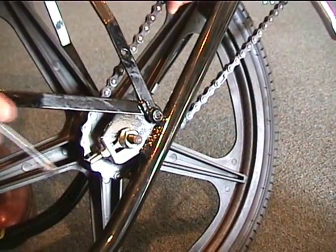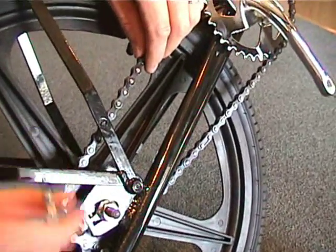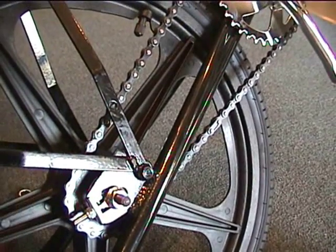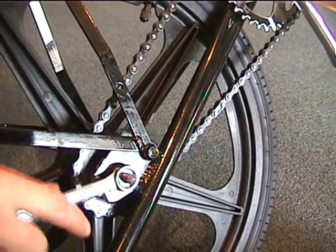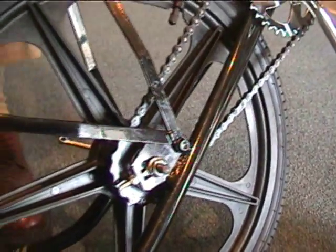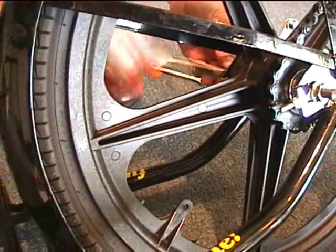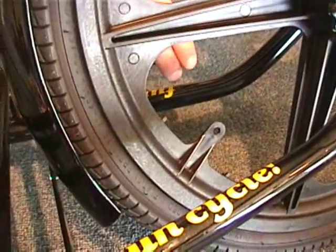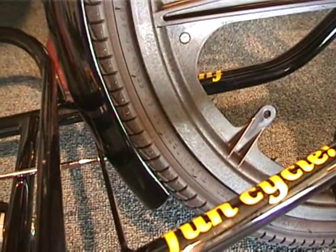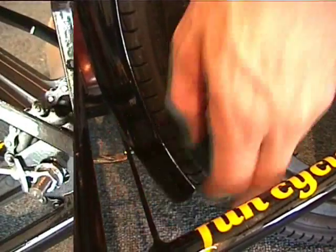After you've installed the chain, we're going to tighten the chain using the chain adjuster until the chain has about three-quarters of an inch of movement up and down. Then we are going to tighten the axle nut on both sides. Then we will tighten up the small fender bolt at the very bottom at the base of the fender, and there's a nut on the back side you have to hold.